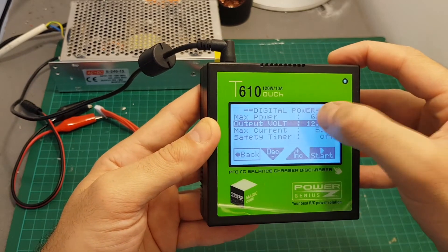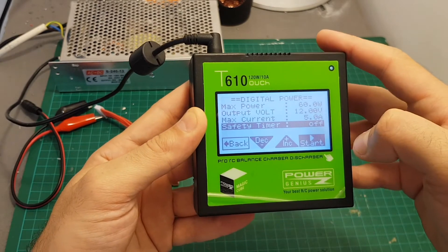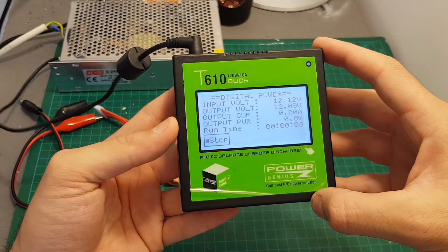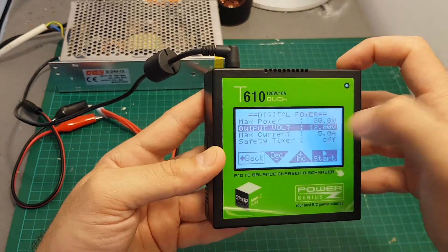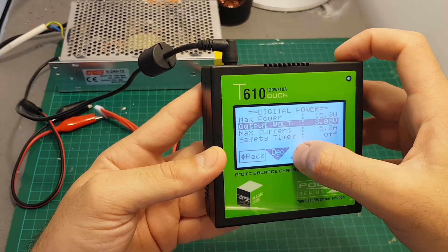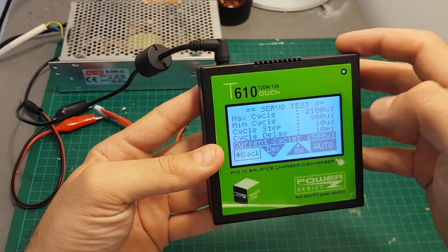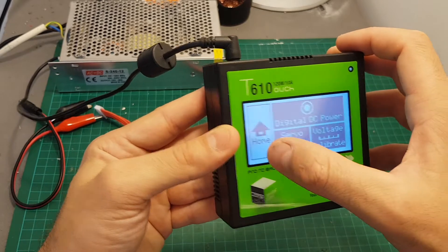The next screen is the extra screen — it allows you to use digital power output. You can set the maximum power output, the output voltage, the maximum current, and a safety timer, then start it and it's going to output the voltage of your choice through the main port. You can set the output voltage between 3 volts all the way up to 24 volts. In addition we have a servo tester using this servo connector, and also an option to do a voltage calibration for your battery.